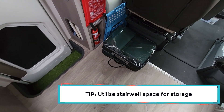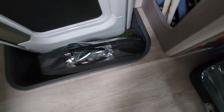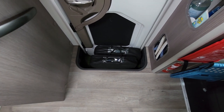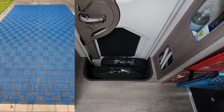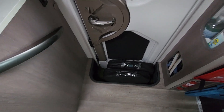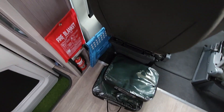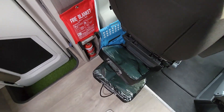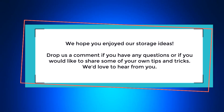When travelling, we put our mats into the stairwell and they fit perfectly. We replaced the large heavy PVC annex mat — six metres by two and a half metres — with two lighter Kmart mats that are two and a half by two and a half metres. They work perfectly and are much lighter. We hope you enjoyed our storage ideas — drop us a comment if you have any questions or would like to share your own tips and tricks.